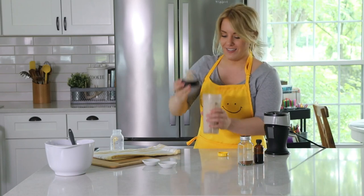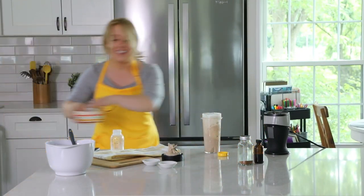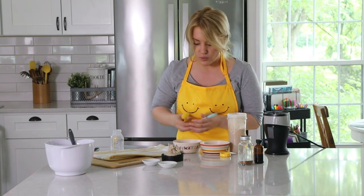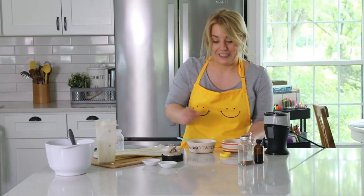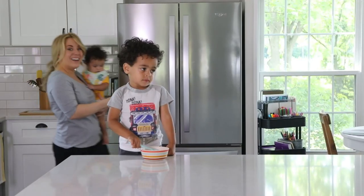Oh, look at that consistency — it's perfect. Let's grab these bowls. The kids are going to love this. It's seriously the best treat when it's hot out, and it's so good for your little ones — breast milk, banana. Let's clean the kitchen and get the kids.